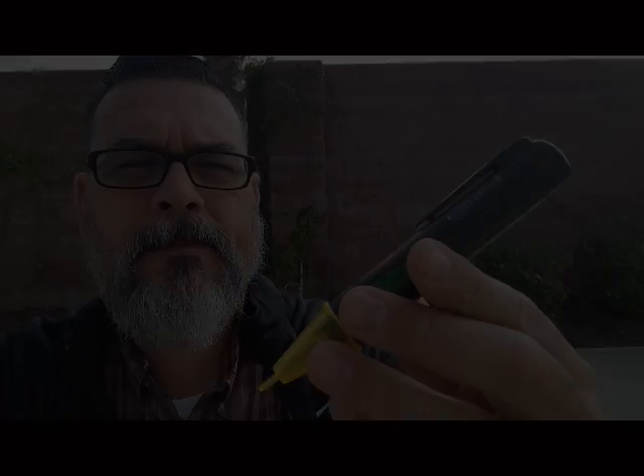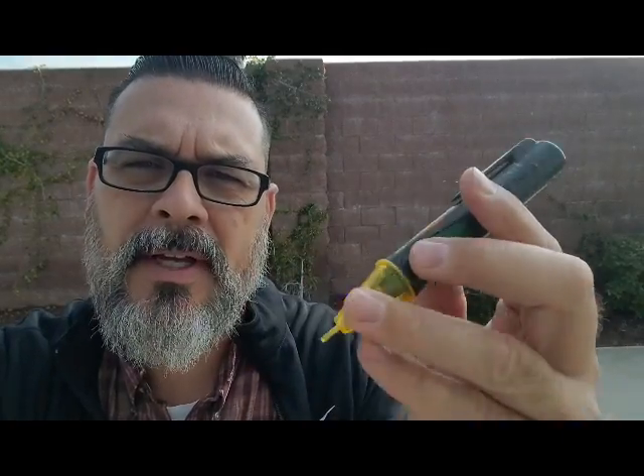I want to give you some thoughts on one of the simplest tools that an electrician or DIYer can use, but it's also misused or misunderstood — and that tool is the non-contact voltage tester. Whether you're a homeowner, apprentice, DIYer, property manager, real estate agent, engineer, or handyman, this is a very good tool to have. But a lot of people use it incorrectly because they don't completely understand what it does or how to use it properly.